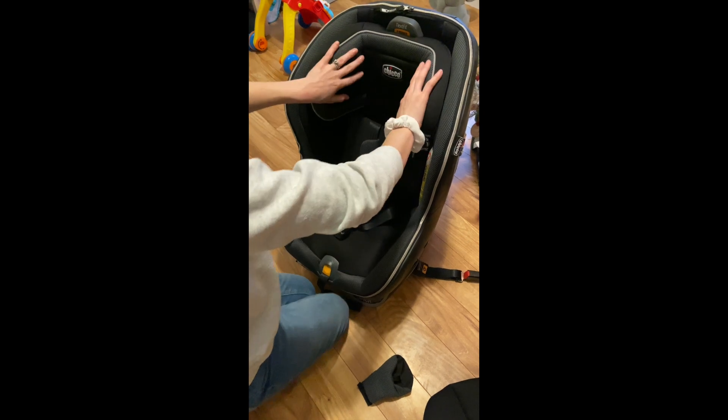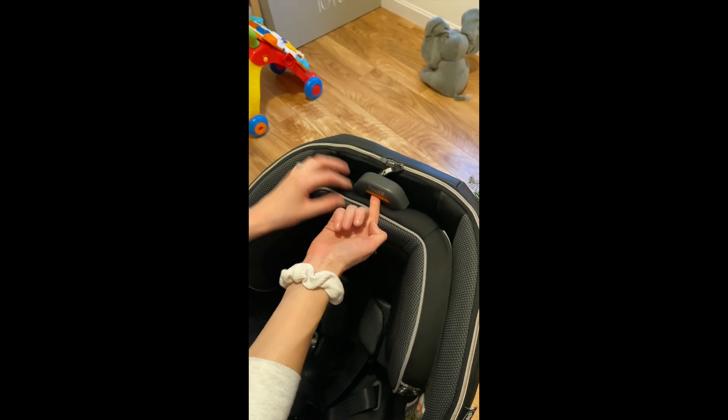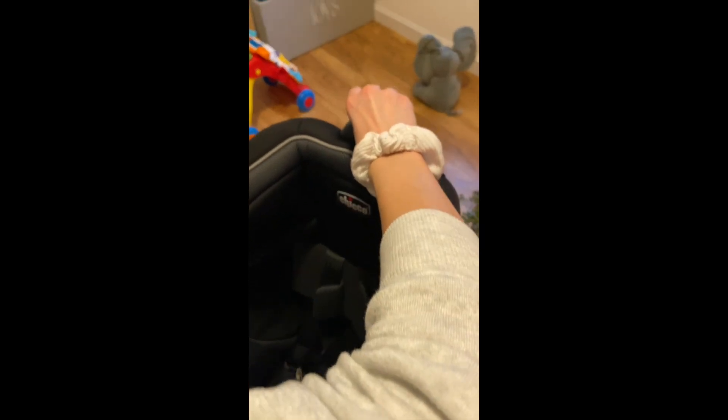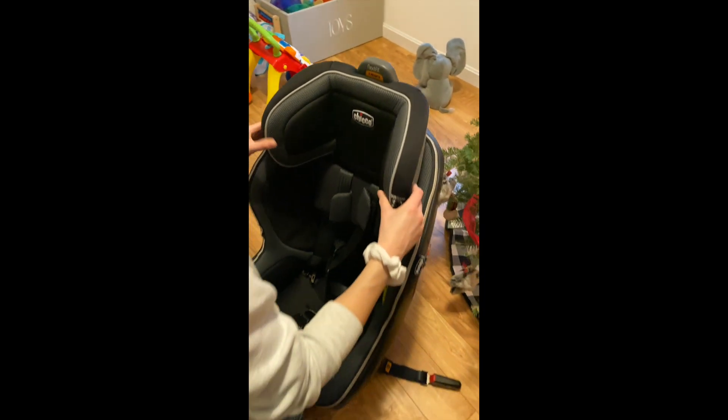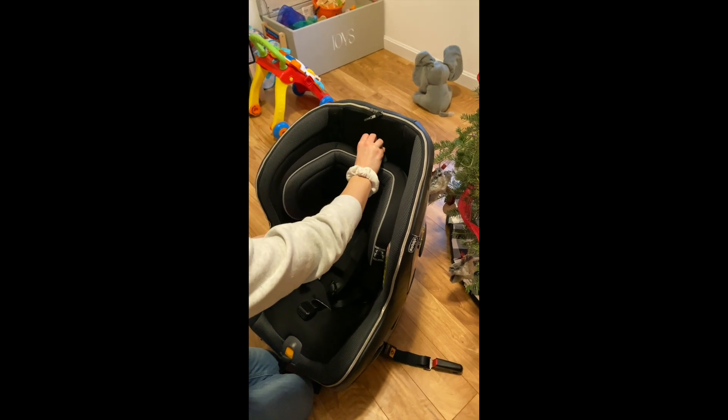As far as the headrest, it is adjustable. There's an orange button that you press to lift it up — it goes pretty high — and then you can lower it way down if you had a really small baby.